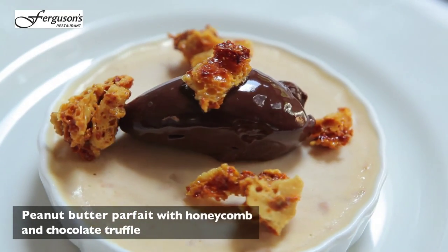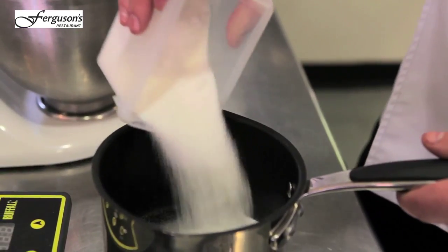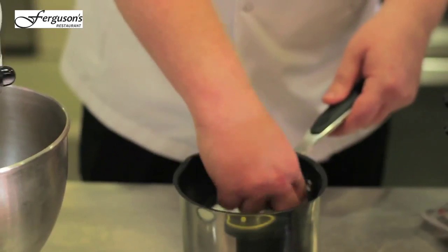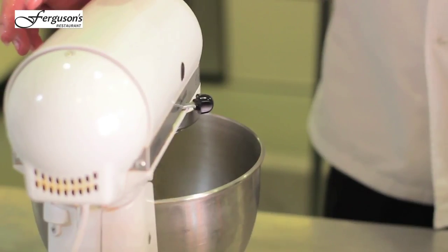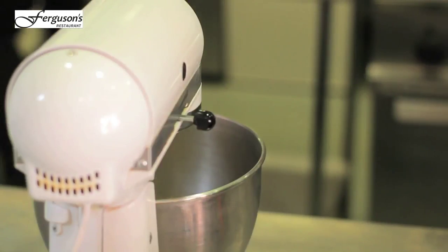We're going to do a peanut butter parfait with honeycomb and chocolate truffle. In the mixer we've got eight egg yolks. In a separate pan we've got some stock syrup and some sugar. We'll turn this down and just keep it ticking over because the egg yolks have come up.